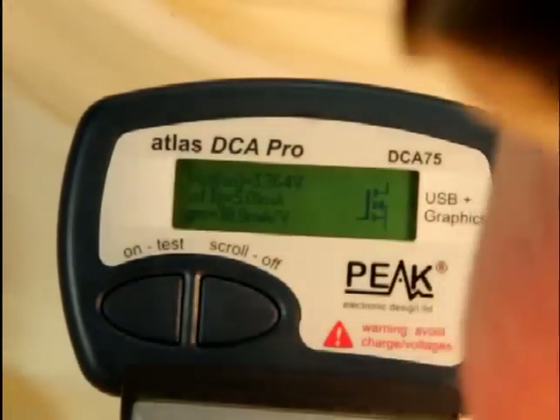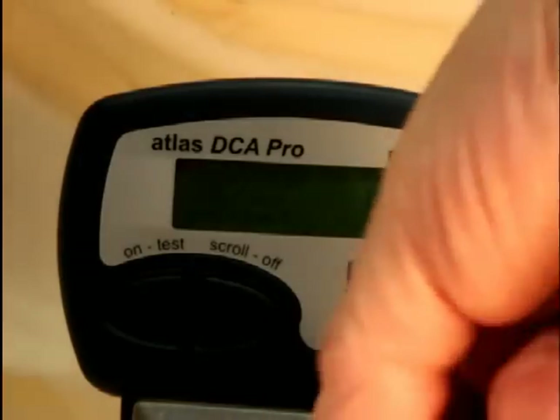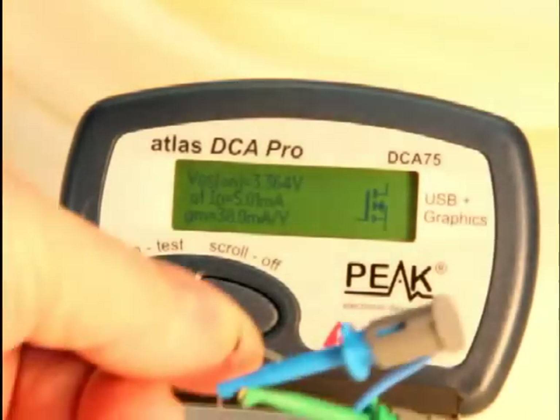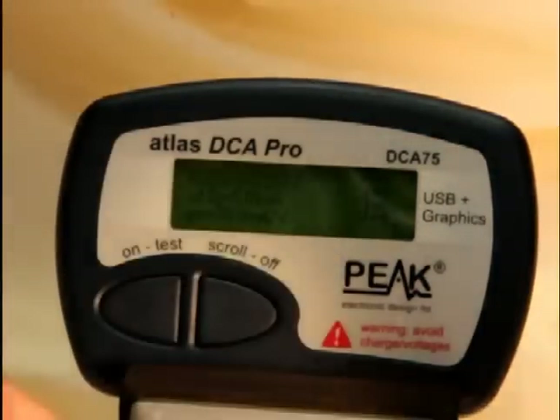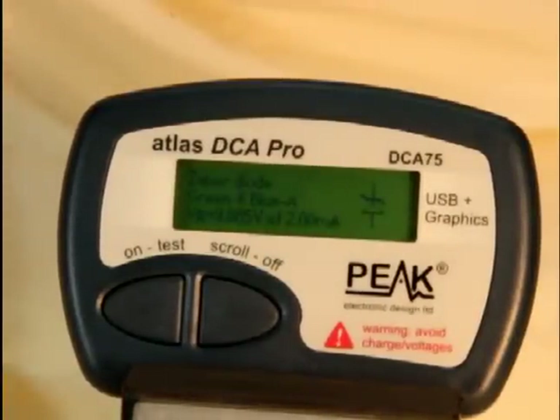Now let's try another device. Let's say you've got a component that might be faulty — say a bipolar transistor with an open collector. That's a common fault; they get overheated and the collector burns out. I'm going to simulate that by not connecting the collector lead — one test lead open, simulating an open collector. Let's see what DCA75 does with that. It says it's a diode, gives you the pinout and the threshold voltage. DCA75 is telling you that only two terminals are active, which means the other terminal is open — you've got an open collector.